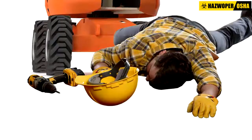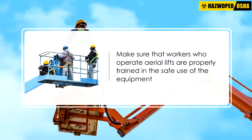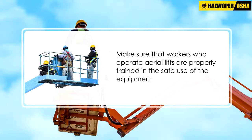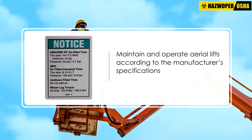Each year many workers are killed while working on and around aerial lifts. The following guidelines allow for the safe and effective use of aerial lifts. Make sure that workers who operate aerial lifts are properly trained in the safe use of the equipment.